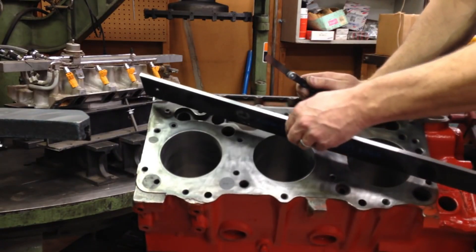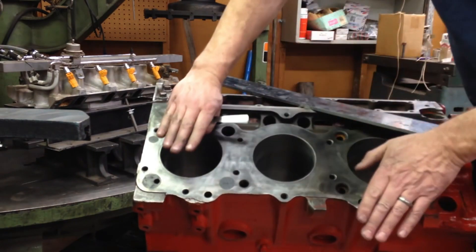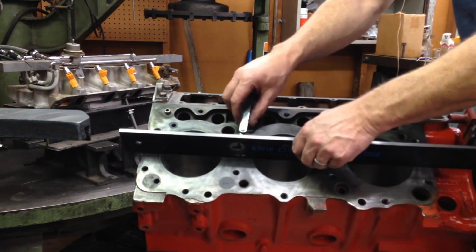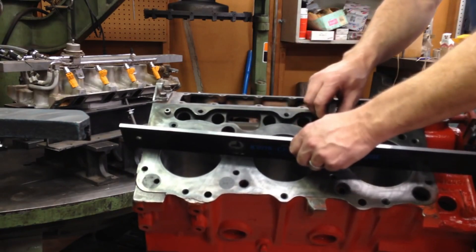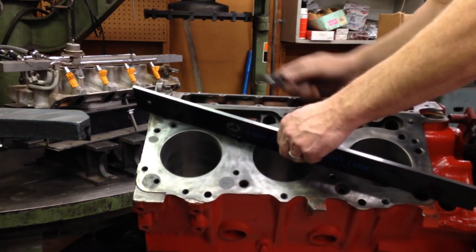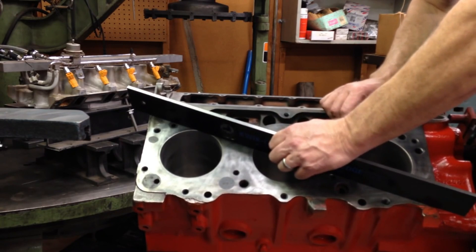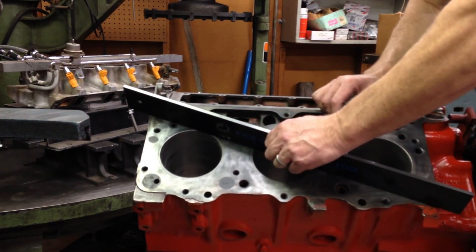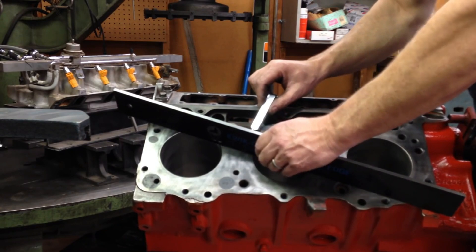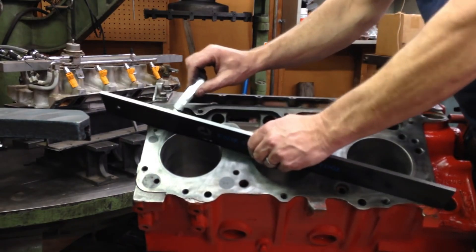You also want to go diagonally. If the deck of this block is twisted one way or the other, that's not going to show up checking in the center — you could pick up absolutely no warpage and still have a twisted deck. To detect twist on a deck or heads, you need to go diagonally in both directions. I'm not pulling anything in this diagonal direction, so there's no twist going on.